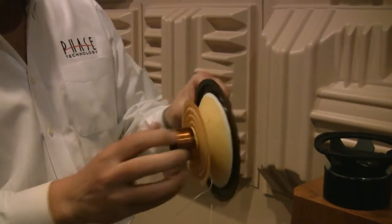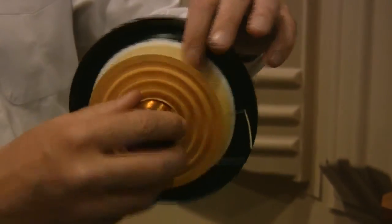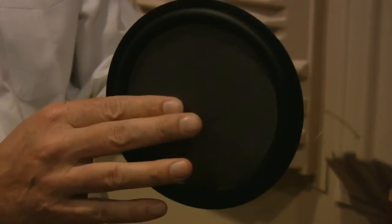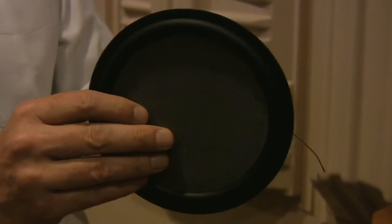We use Kevlar as a coating on the back of the cone and glass fiber as a coating on the front. This gives us a really nice surface for the solid piston to move from, and it gives us a very smooth midrange.